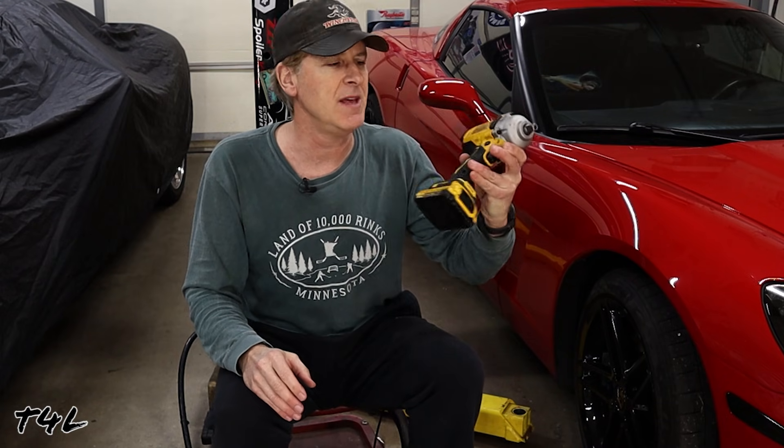People don't do this because they're trying to be mean or dangerous. They do it because they're trying to save a little bit of time and they think the impact gun will be good enough — and the fact is, sometimes it is good enough and sometimes it isn't.